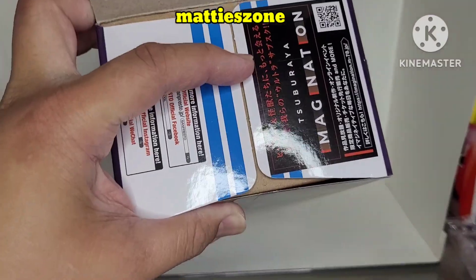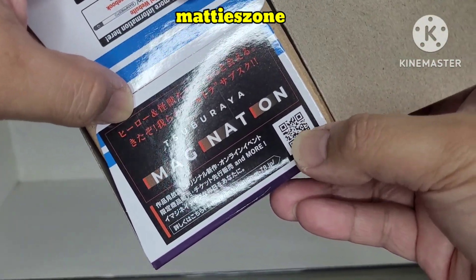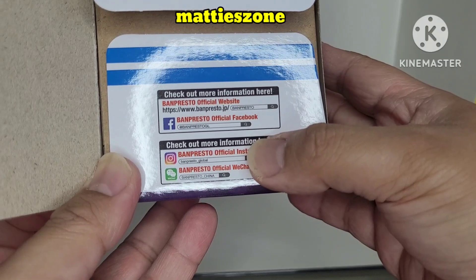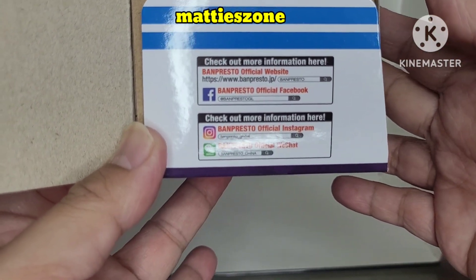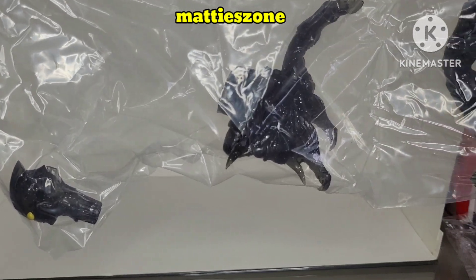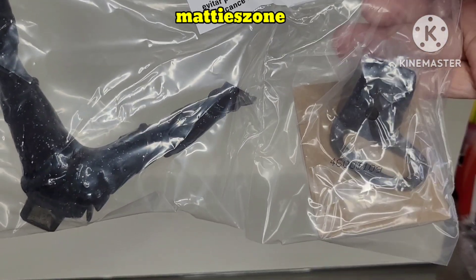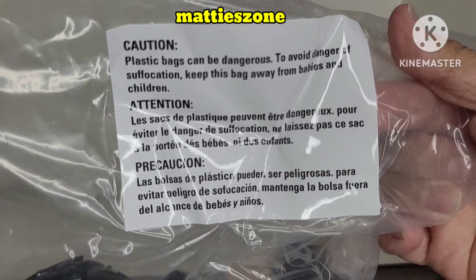Alright, let's go ahead and open it. When I opened it, it was wrapped inside a brown box. The pieces that came with it are: the head on the left, the upper body, the lower body, and what I believe is the stand for the figure. There's also a safety caution included.